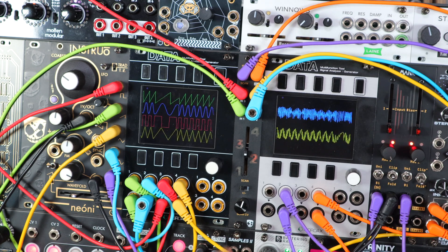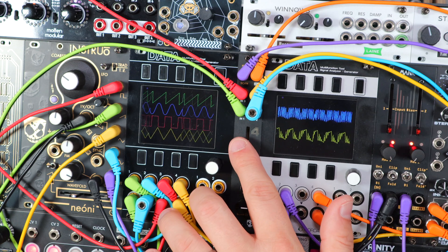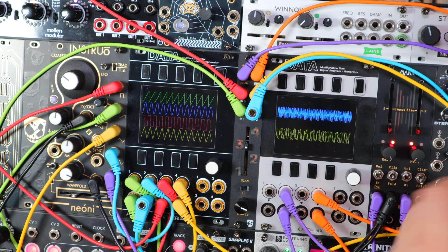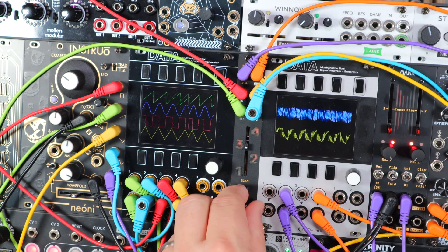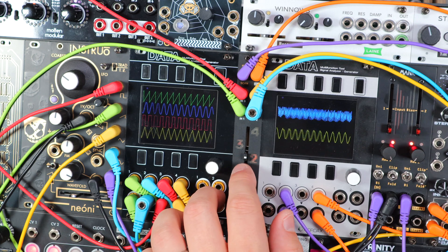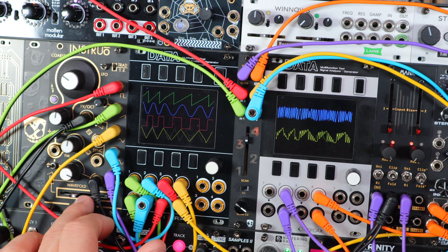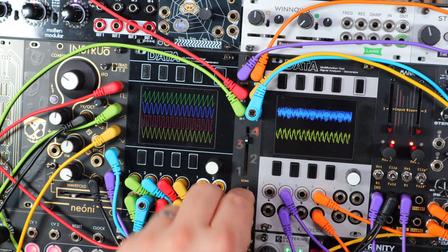Adding a V/oct sequence, filtering this, and adding a basic clocked envelope — a bit like a low pass gate. Basic audio waveforms and a scan CV that is wave-folded from the same oscillator: a whole range of new tones and a lot of fun to be had.